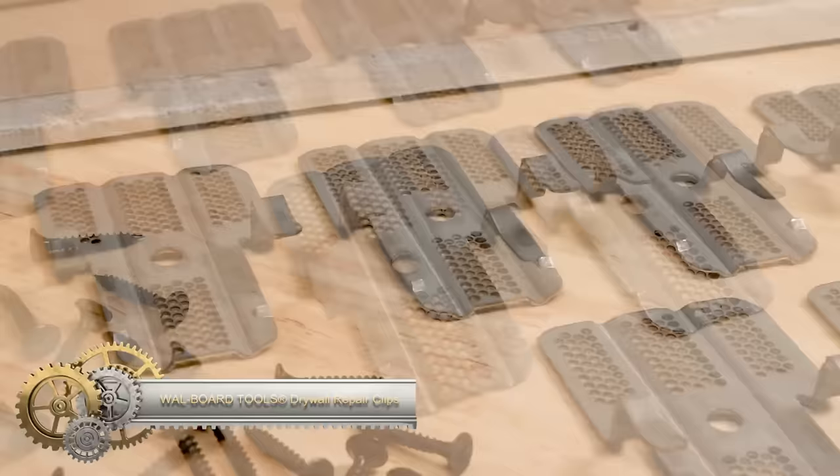The X-Drill includes laser measuring, digital leveling, and various other advanced features.